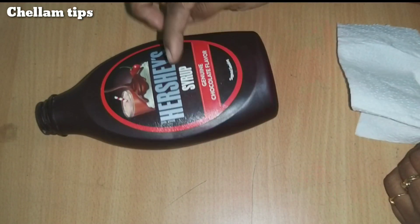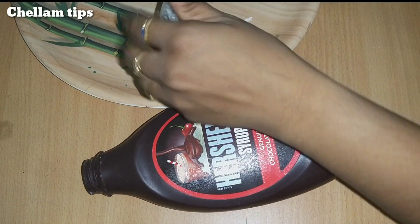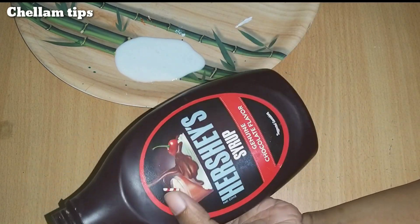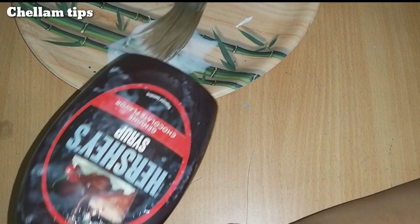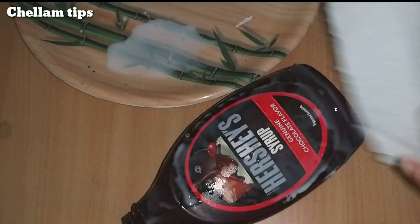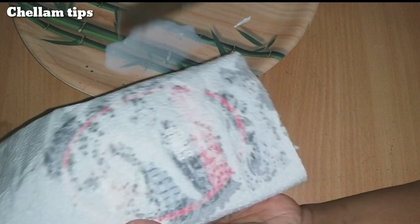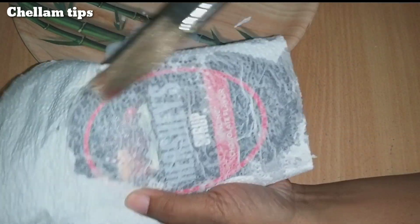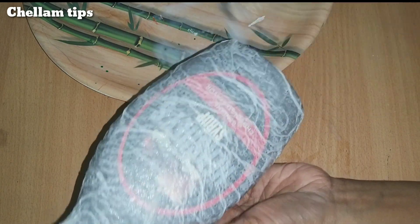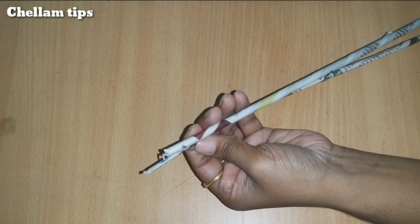Let's see what we did in this bottle. In this bottle, we are going to cover the tissue paper. We are going to mix white pavical and tannini, mix this ratio in the bottle. We are going to cover it in a layer of tissue paper.